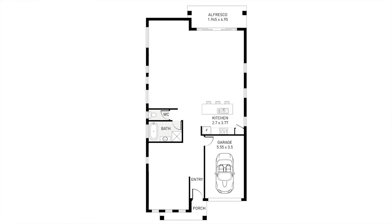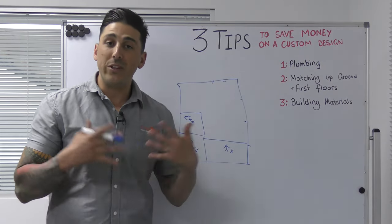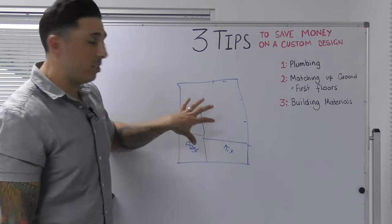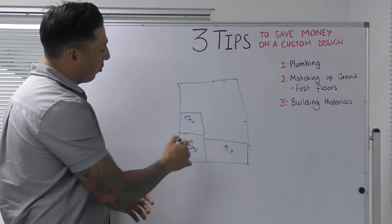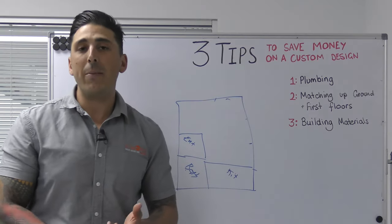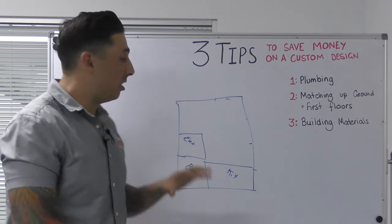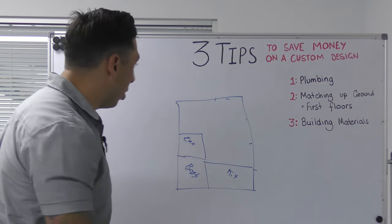You might have your kitchen here and then your ensuite over here. We're not getting into too much detail on the actual design, but this is the first tip to consider when designing a custom home. If this was a double story home, you'd want to keep the wet areas on top of the wet areas rather than on the other side of the house — less copper, less plumbing work to run, less labour, and less time the plumber is on site.